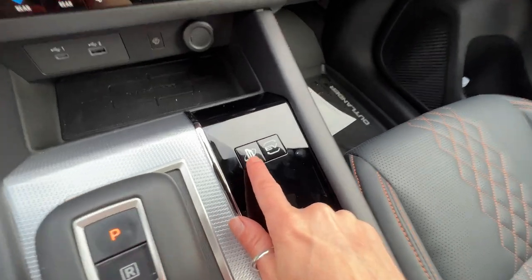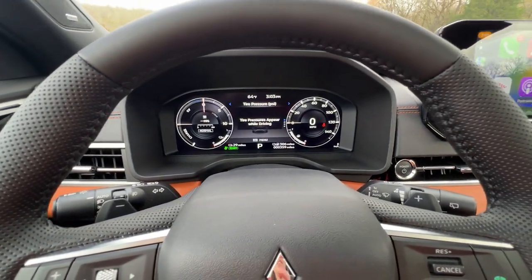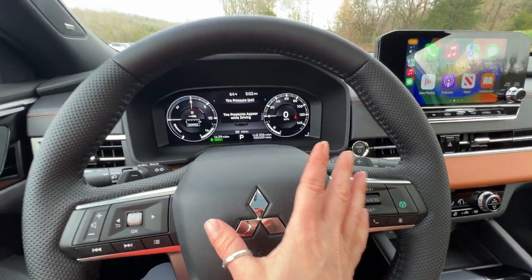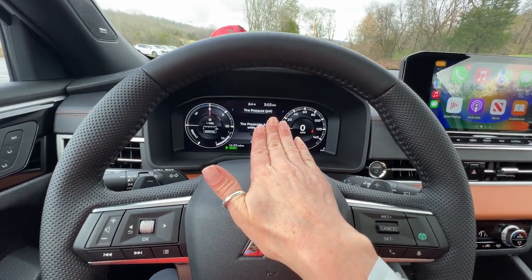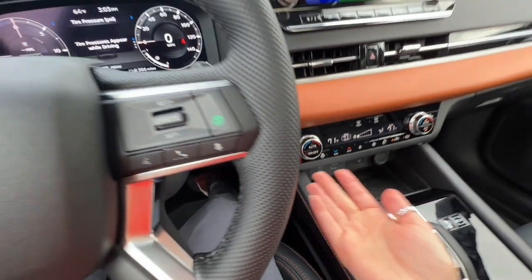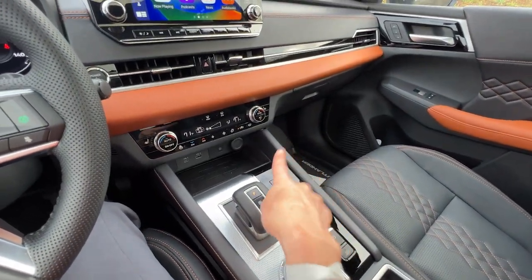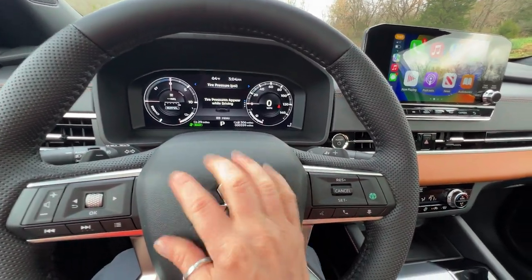The other button that is different is this one — an interesting little symbol. This is your Innovative Pedal button. When you hit it, a little green icon pops up behind the wheel, and what that does is allow for one-pedal driving. As with an EV, you put your foot on the accelerator to go forward, and when you lift off without touching the brake, the vehicle automatically slows down. However, this is not completely one-pedal driving — they call it 'near one-pedal driving' because it gets you almost to a stop and then you start coasting.